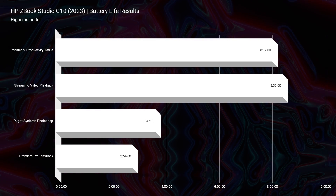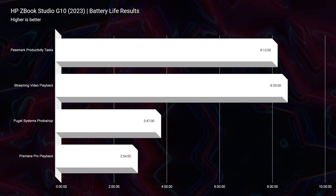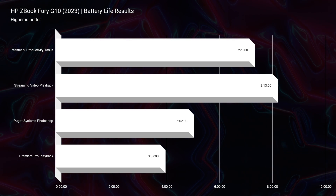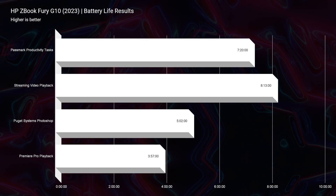Moving along to battery life, the ZBook Studio and ZBook Fury have very similar battery life performance. Both laptops were tested at 20% screen brightness with Windows battery saver mode on, set to 60Hz refresh rate, without manually accessing discrete GPU or iGPU options since the ZBook series automates component optimization. Both came in upwards of eight hours, which is great for how much performance these laptops pack.